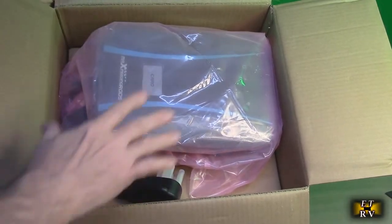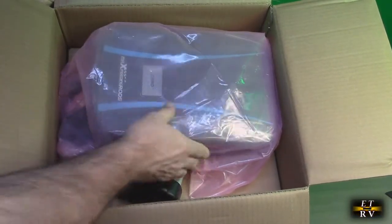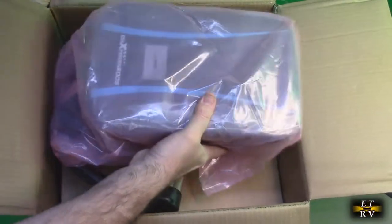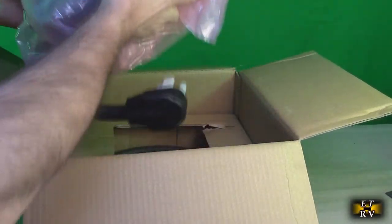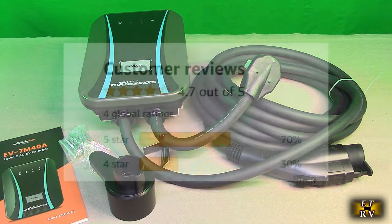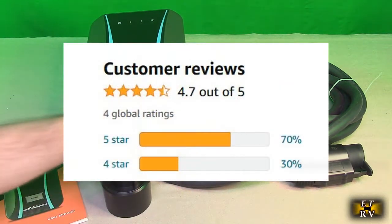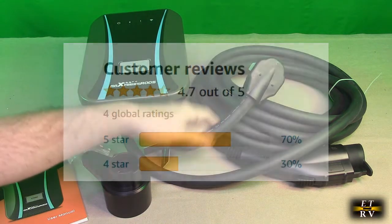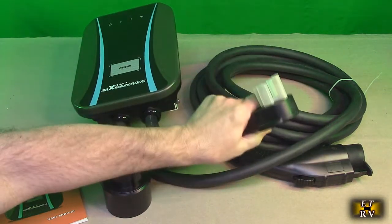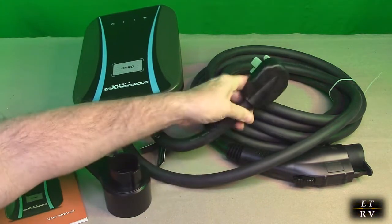I opened up the top and there's a big cardboard piece protecting the charger, which is wrapped in plastic. Here's everything out of the box. The first thing I noticed is it is extremely heavy duty, high quality. I've never seen cables this thick before on this 50 amp connector.